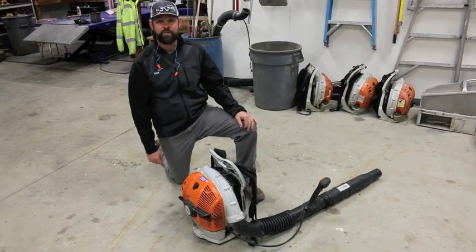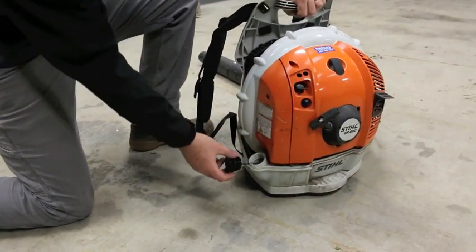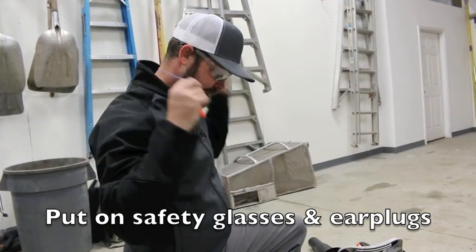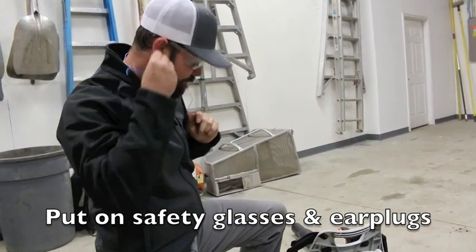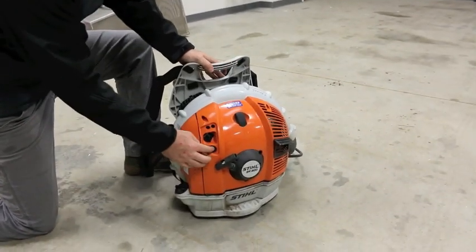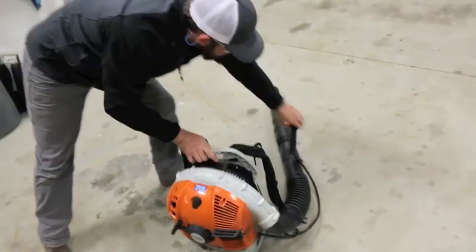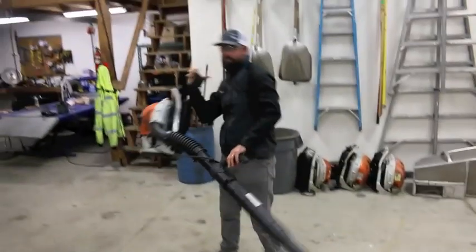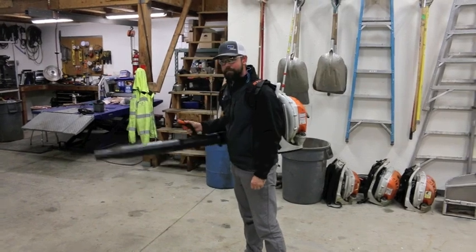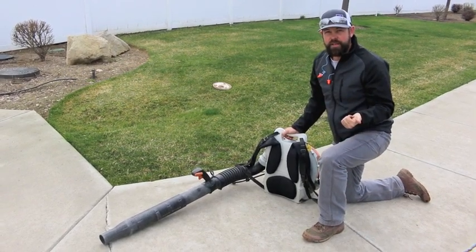Now we're going to start the blower. First, check your fuel level by removing the cap — this one is full — then put the cap back on. Put your eye protection and ear protection on. Open the choke, pump the fuel in, and start it. That's how you start the blower.